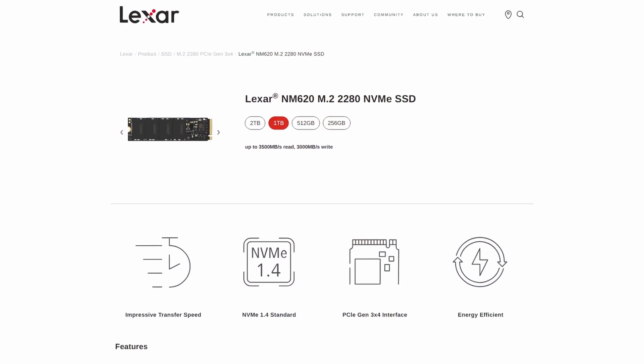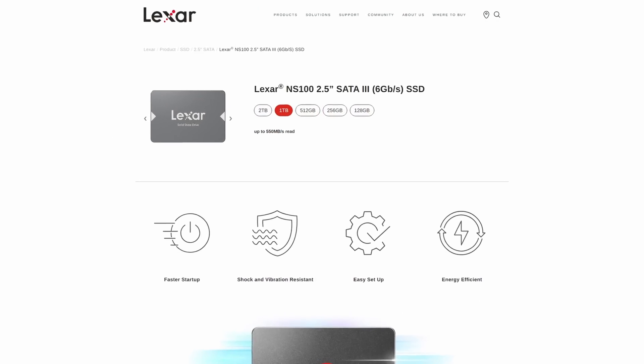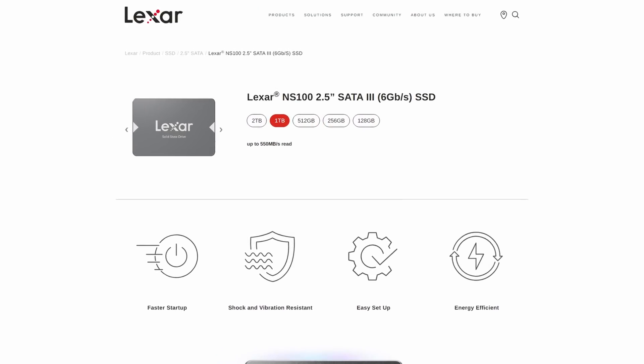Hey guys, Mounini here, and today we're going to be looking at an NVMe SSD from Lexar. I'm currently reviewing two of their drives: the NM620 and the NS100, which is a 2.5-inch drive. Lexar is a relatively new brand in South Africa, and in global terms compared to older generation SSD manufacturers, they are pretty new to the market.